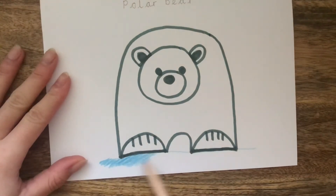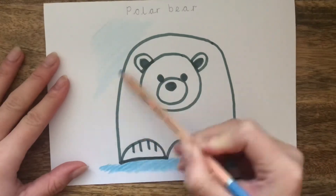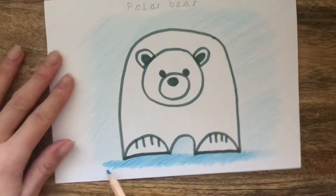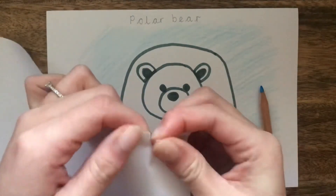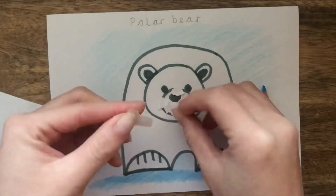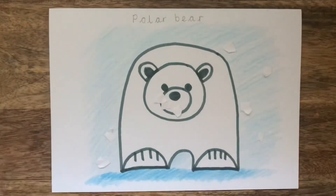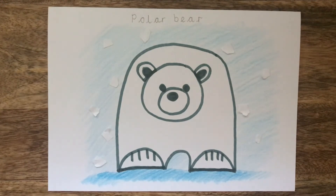I use a blue pencil crayon pressing quite hard to colour in the ground. I use the same pencil crayon but pressing lightly this time for the sky. I am now going to add some snow. I'm going to do this by ripping up small bits of white paper — take your time as this can be very fiddly. Once you have around ten small bits of paper, take a glue stick and start sticking them around the outside of your picture. And just like that, your polar bear picture is finished!